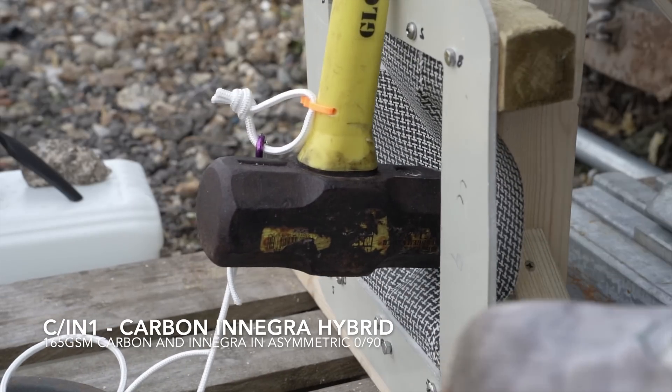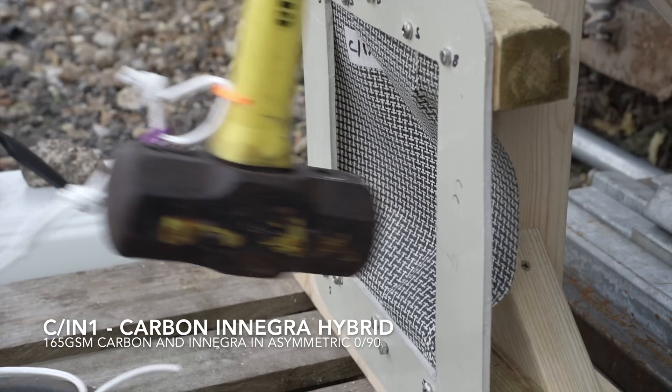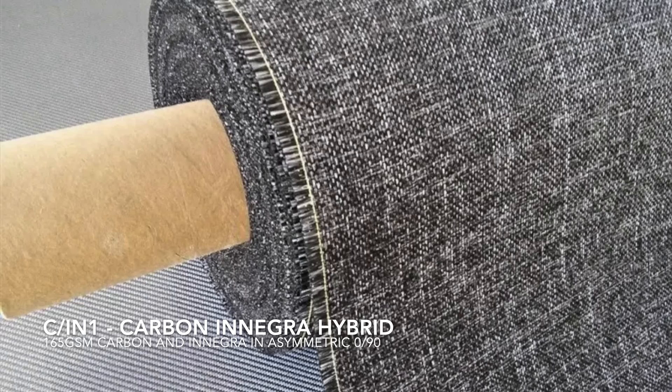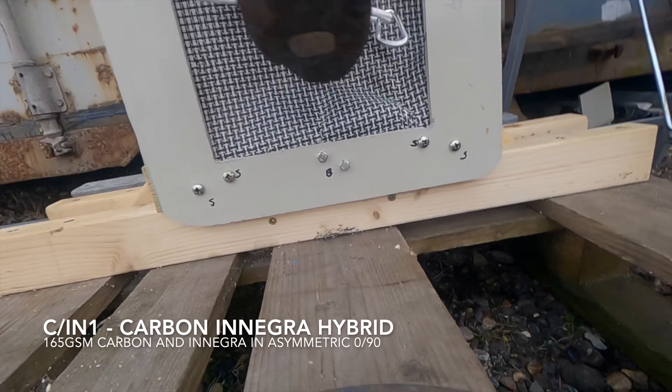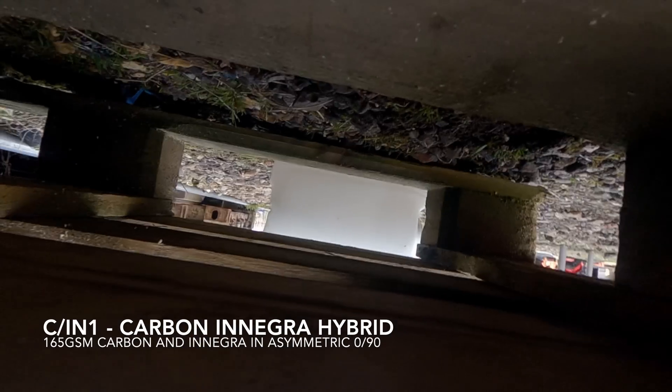This is a hybrid woven fabric — half Enegra, that stretchy tough fabric used as filling inside some of the part one carbon plates, and half carbon fibres. Hybrids, co-mingled fabrics and mixed laminates all differ in behaviour. It fails, rather as you'd expect from something with a single layer of brittle carbon and low-strength Enegra.